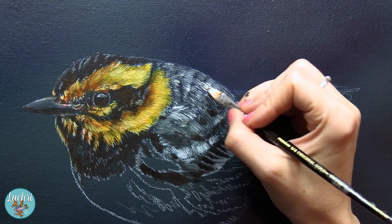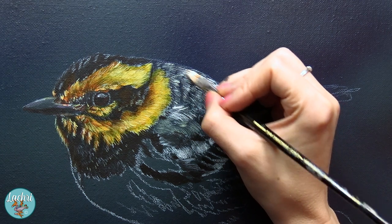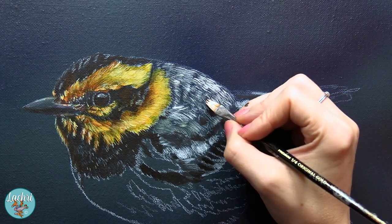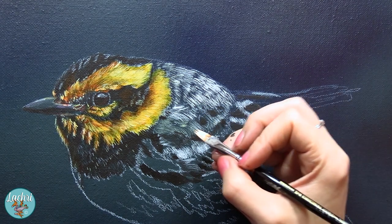Now I'm going to move on to the body. I'm using the rake brush again to start creating all of those little feathers on the body. I'm not going to leave this straight white, but I'm going to make the base white and then glaze over it. It's a very fast process and a very easy way to get tons of tiny little detail.